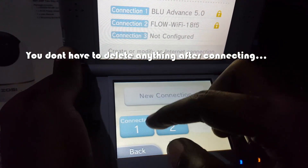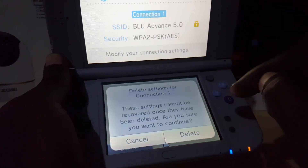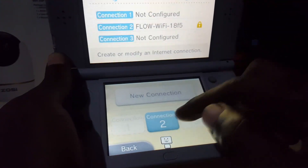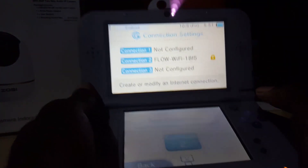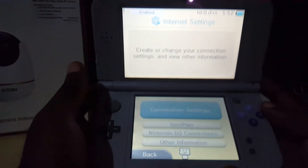To delete a connection, simply go to Connection 2 and select Delete Settings, then Delete. It says deleted. Go back and you can see Connection 2 is now cleared. From there you can change connection settings and run tests as needed. We are now connected to the internet.